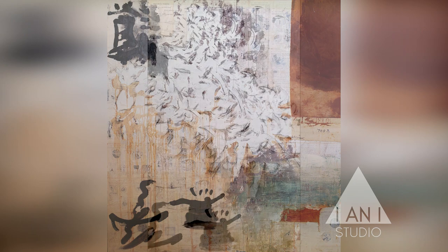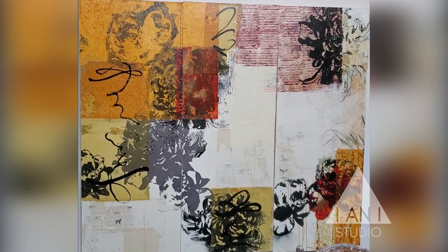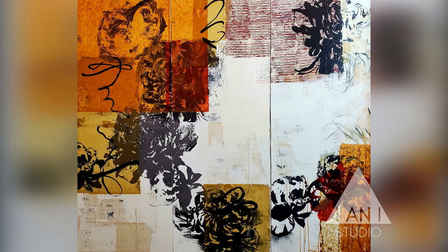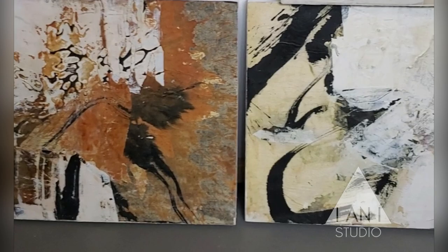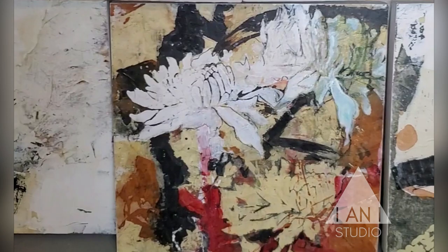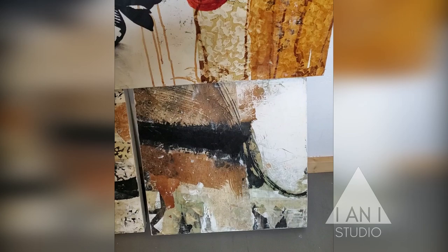I do a lot of stencil work as well. You can also see that on the large piece over here, where I've really allowed the stencils to be very upfront and graphic. A lot of times I bury the stencil work, but not in this case. These are some smaller works that I do in mixed media, again incorporating some of the calligraphy and some of the stenciling. I love the transparency of what I used to call rice paper, and I'm finding out now it's most likely a mulberry paper.